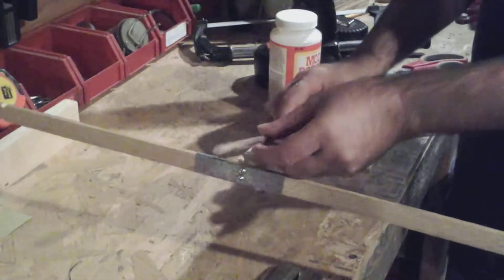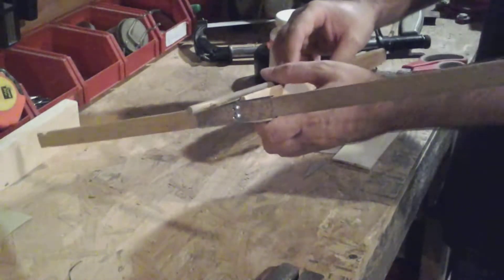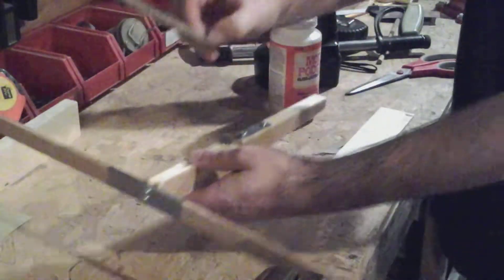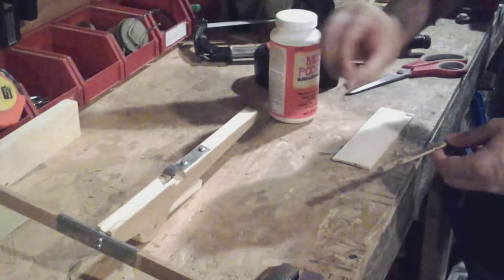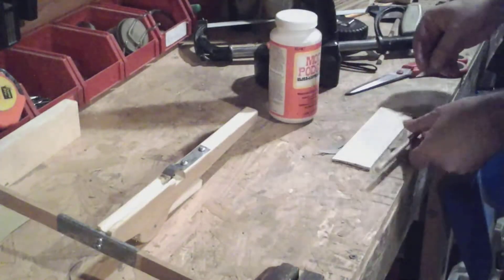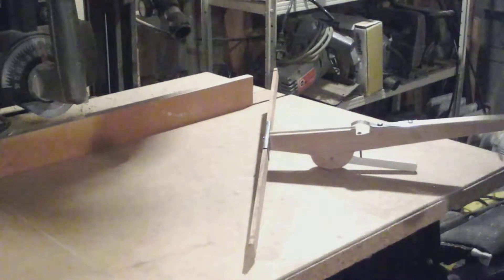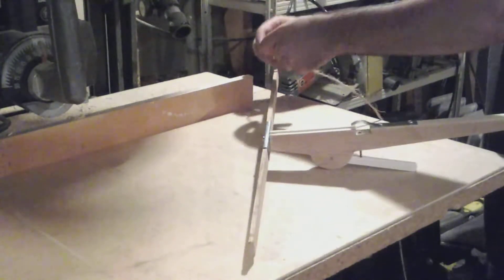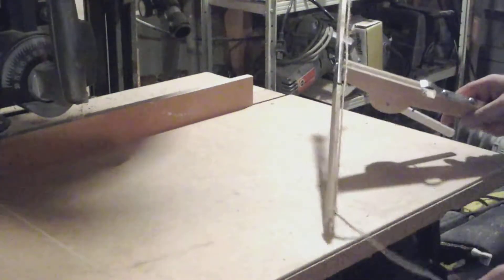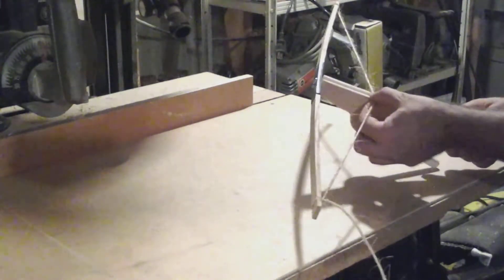I've cut out a basic bolt — it'll sit in here and be held underneath the bolt holder. To make it fly right, I'm going to add flights cut out of an old cardboard box, and I'll glue three of them onto the bolt. The string itself is really simple — I just found some old twine and I'll tie it on the arms in a relatively tight fashion. That should be more than enough tension to send a bolt flying across the room.